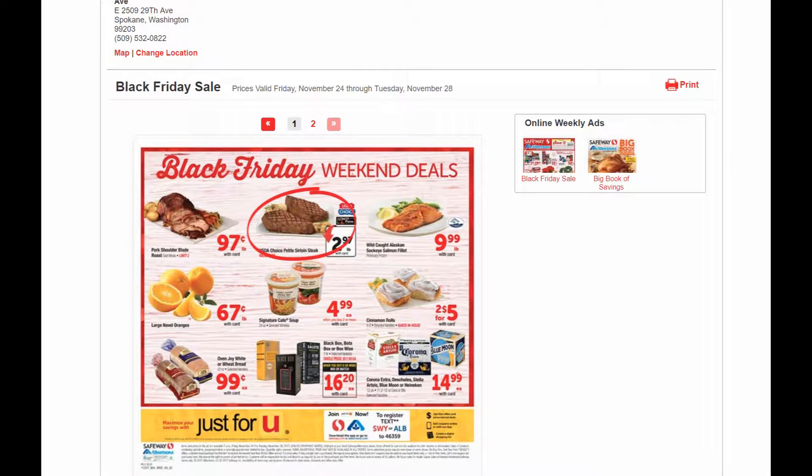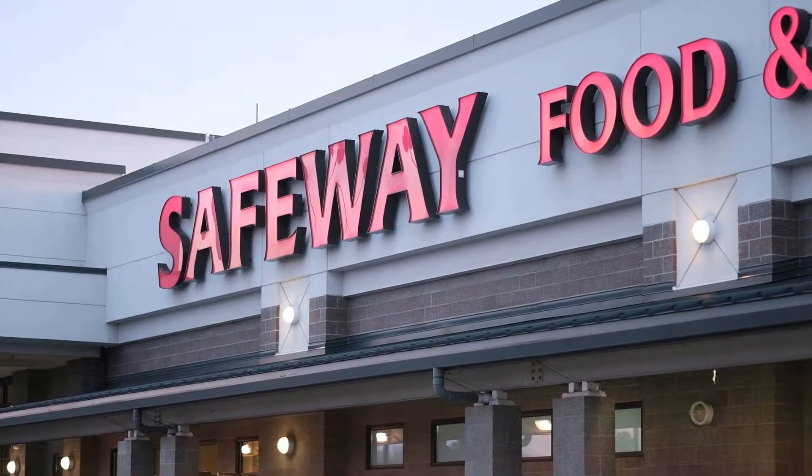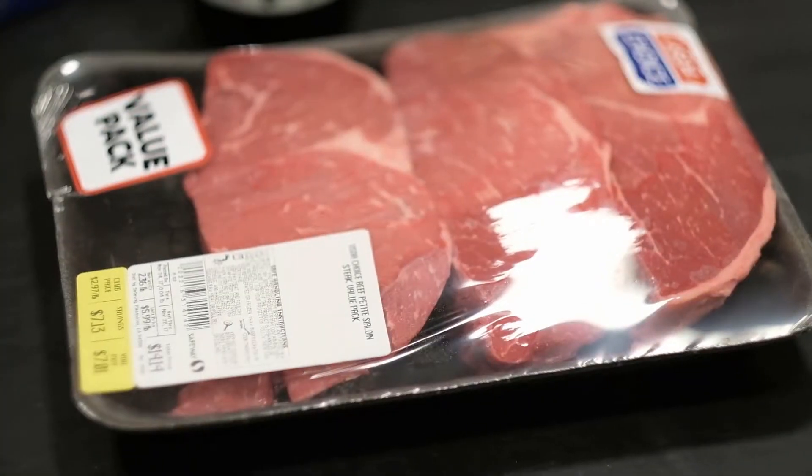First thing we've got to do is select our cut of meat. We're going to get some top sirloin from Safeway — it's on sale, $2.97 a pound. Great deal. Those steaks look pretty good. We're going to pick those up and take them home.